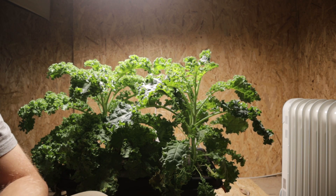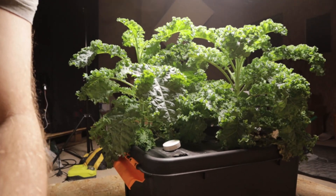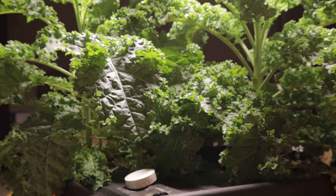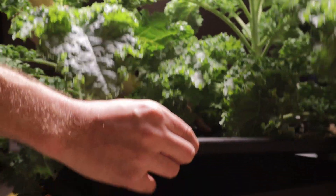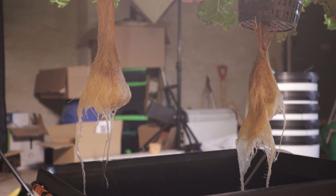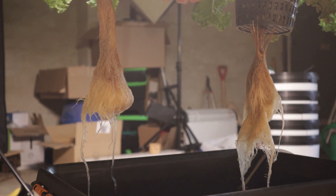I'll go around the corner and show you the roots, and then we'll top up the water. I'll lift up the plants and hopefully get a good look at the root system. Yeah, nice and healthy. So we can just move this lid to one side and top up the water.